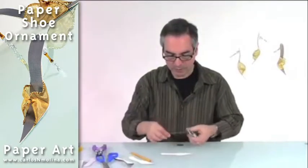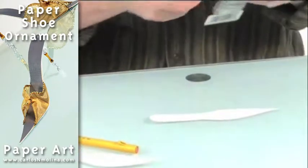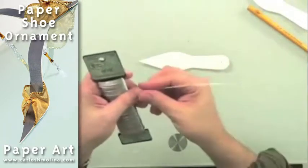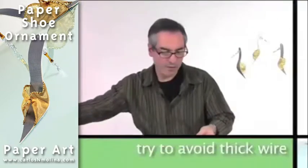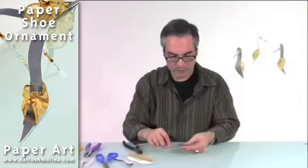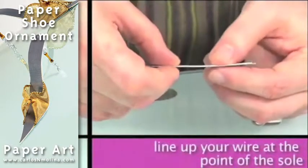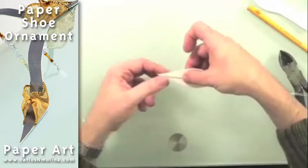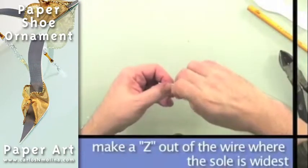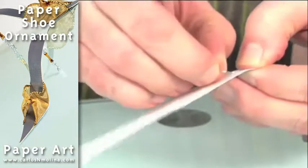Then I'm going to take some wire — you want around eight inches of wire. You don't want a very thick wire; this is size 22. So what you want to do is sort of start at the point of the sole, hold a little, and make like a little open Z, like that.